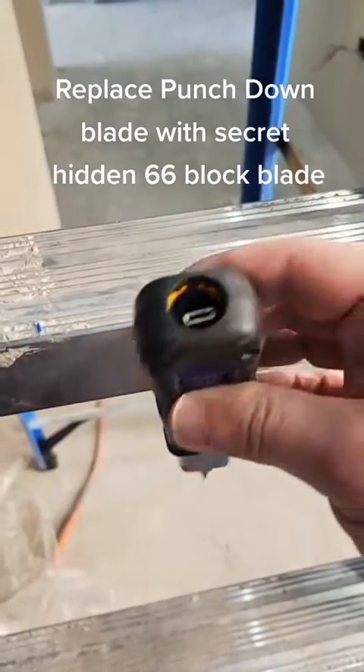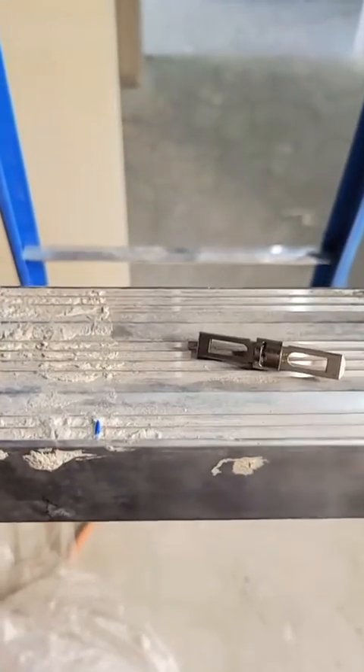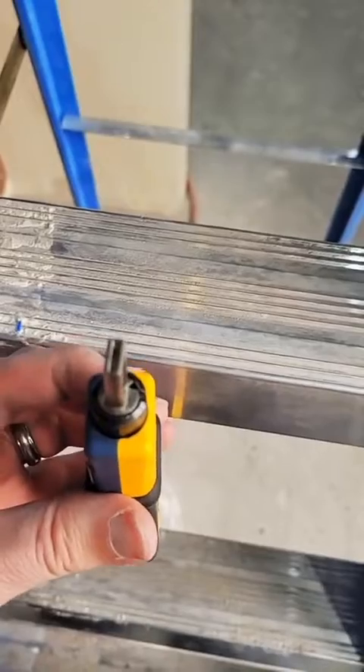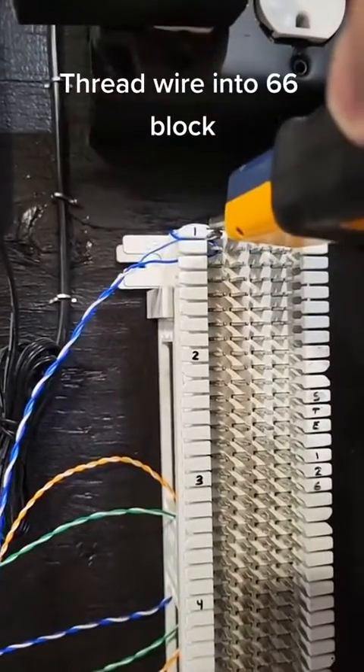Replace the punch-down blade with the secret hidden 66 block blade, then thread the wire into the 66 block.